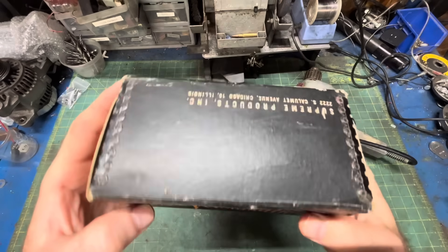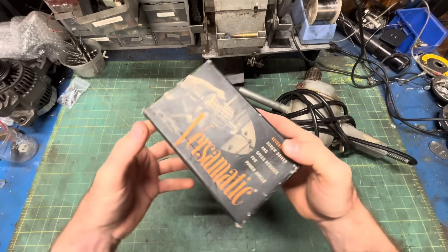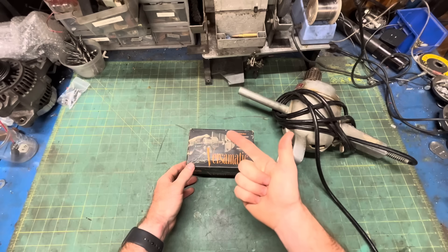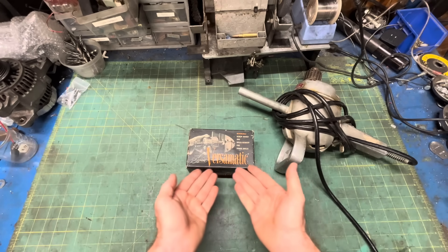There's no date on the box. I'd Google the patent number, but that is still pending. But you can tell it's from the 50s based on the name: Versamatic. Fits right in with all the other transmission names of the day — Torque Flight, Dynaflow, Powerglide, Hydromatic, Versamatic.